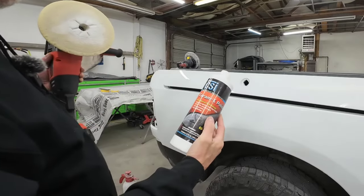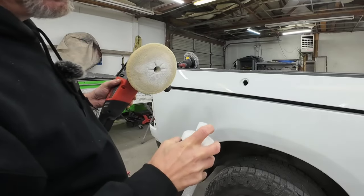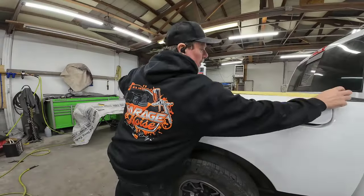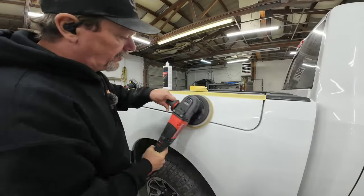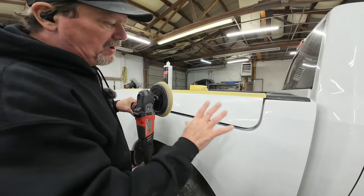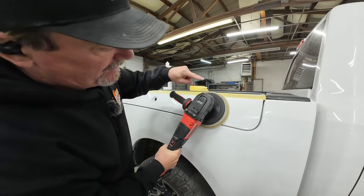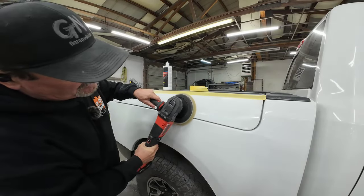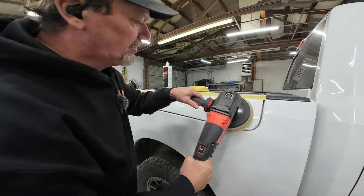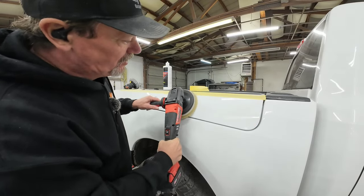The compound I prefer is the CSI Cremex polish — this is an all-in-one polish. It has fewer fillers than 3M or some other polishes and it polishes really well. We're just going to put a few dots on here and spread it around before we turn on the machine. You don't need a lot of speed to start — work that compound into the panel so it won't sling everywhere. I'm going to take a one-foot section right here and slowly polish it out.